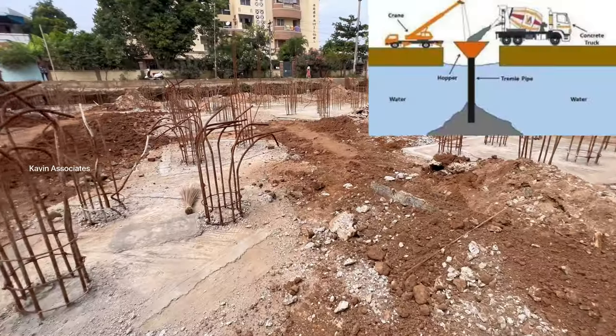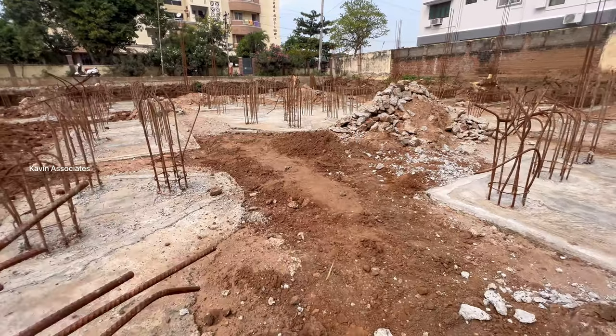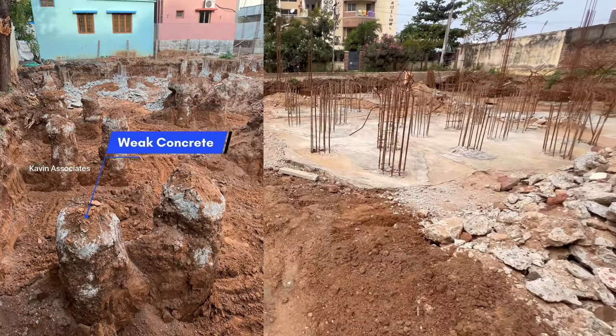The pile is under water. We use this trim method. The trim pipe is used in high pressure. We use the slurry pressure on the floor — the power flow is used in high pressure.